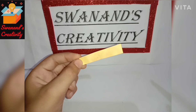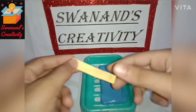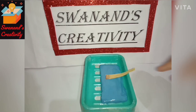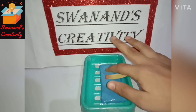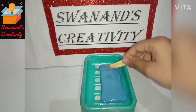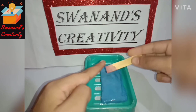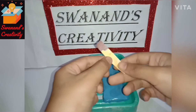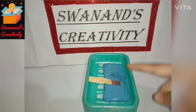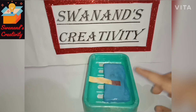Now our turmeric paper is ready to test. Take a soap and place the turmeric paper on it. See, the color of the turmeric paper changes into red. This is happening because soap is an alkaline substance, and hence the color of the turmeric paper changes into red.